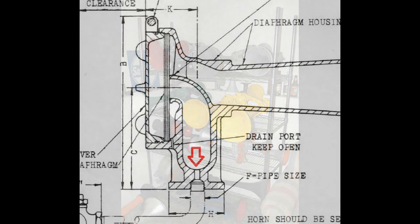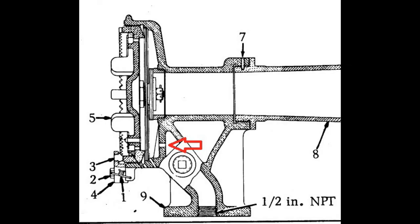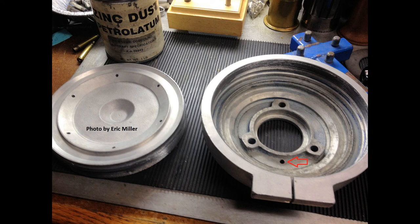Where is the inlet? On Leslie Typhon series horns, the inlet is cast into the base just above the pipe threads. On Wabco E2 and many other Wabco horns, the inlet is drilled into the chamber wall above the side airports. On M horns, the inlet is drilled into the base of the head. M air inlets are either 3/16 inch or 5/16 inch.